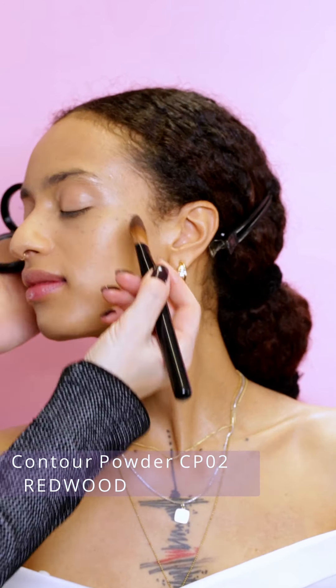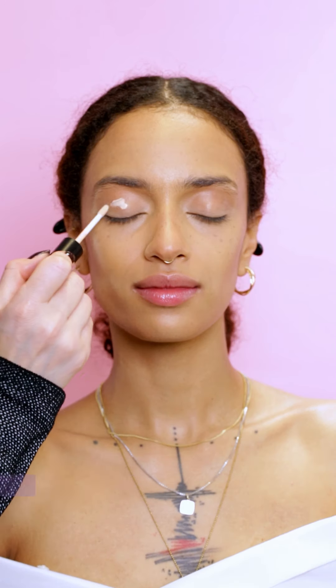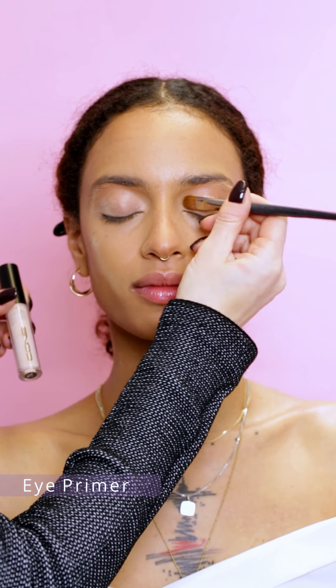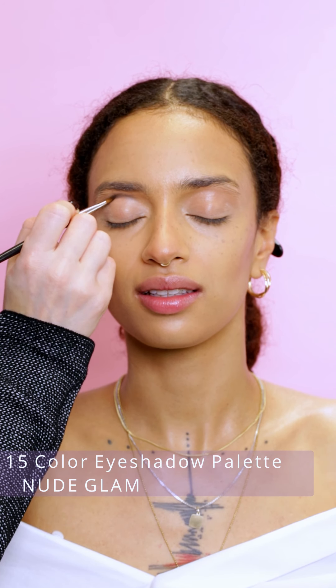I will contour the skin with contour powder Red Wood — it's a perfect shade for medium to tan skin tones. I will now prime the eyelids with an eye primer, blending the texture with a brush.